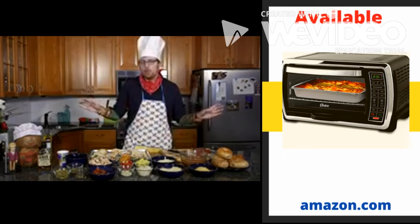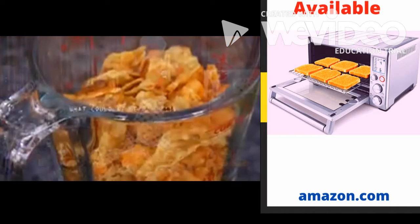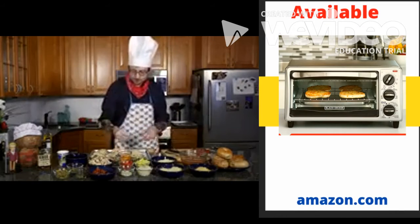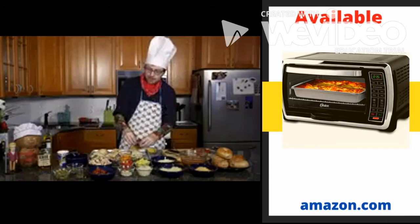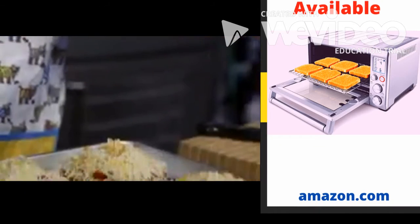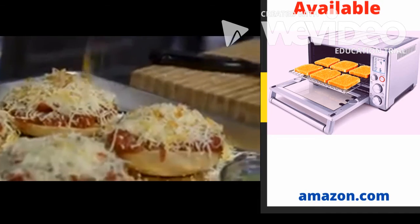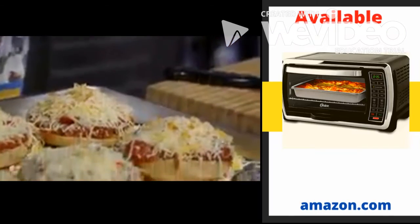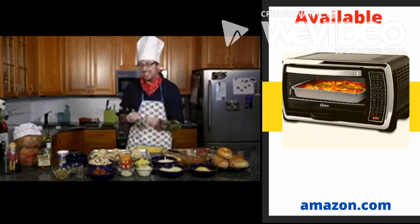Now here's the big secret — the one that nobody wants you to know about. You take some Doritos, you crumple them up, and you use them just like a spice. People are going to say, what is this extra flavor that I'm tasting? It's just so vivacious. You should just say it's a secret. But it's not a secret — it's Doritos.